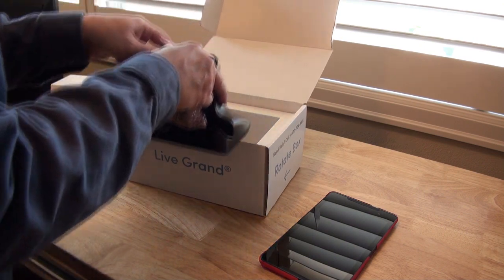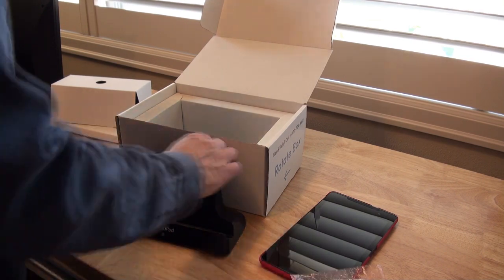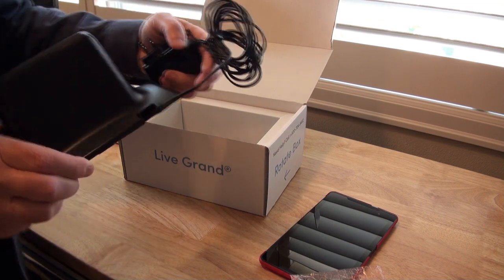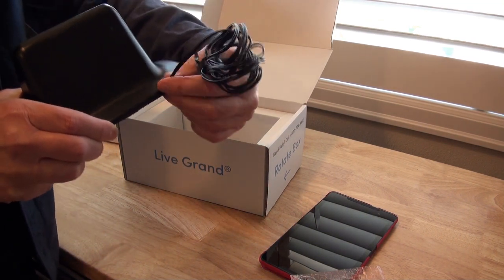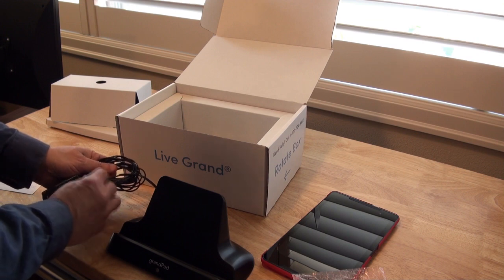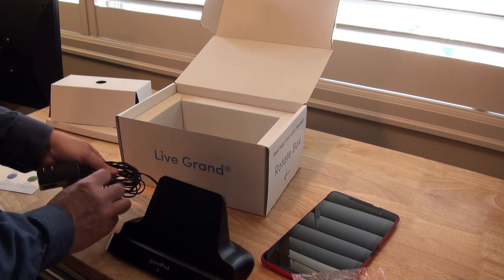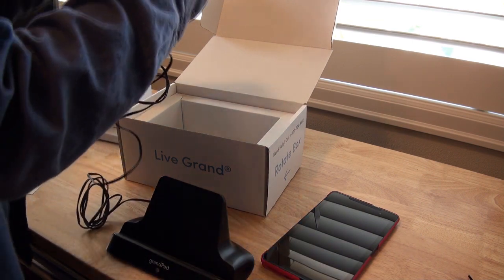There's the charging cradle. And an interesting thing I'll show you: the cord doesn't plug in. You don't fiddle with a little connector — they just hardwired the cord to it, just to remove one more possible problem. So you just have to untwist the wire that holds the cord together and then we'll be able to plug it in.